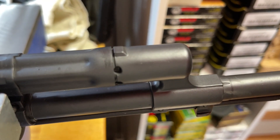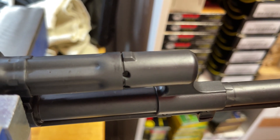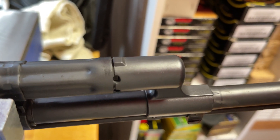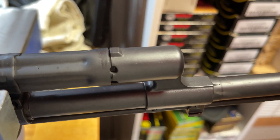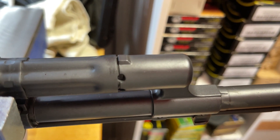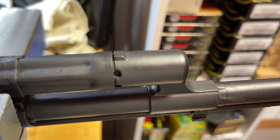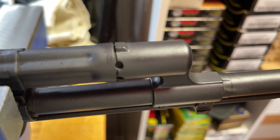Along with the non-chrome-lined barrel, you're also not getting a chrome-lined gas block or piston. However, I don't feel this is a deal-breaker, as those parts are mainly chrome-lined due to the fact that ammunition used on AKs is mostly corrosive. If you are not planning on shooting corrosive ammo, this is not an issue for you. And if you are planning on using corrosive ammo, as long as you're cleaning the gun properly after every range trip, you should be just fine.